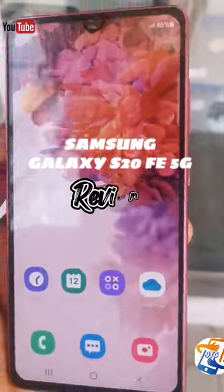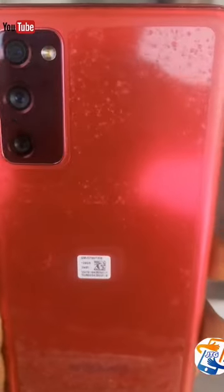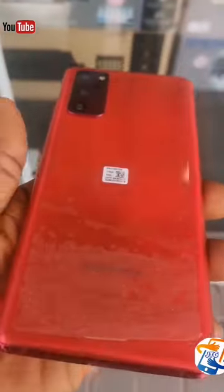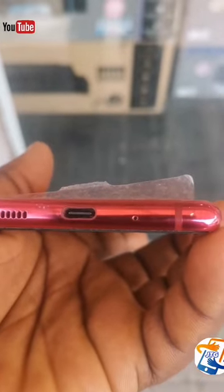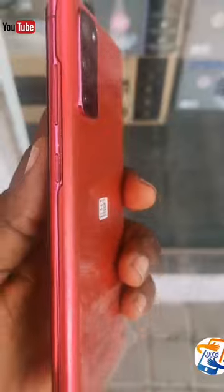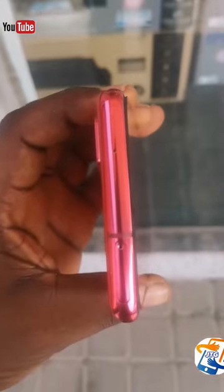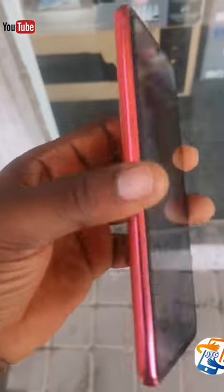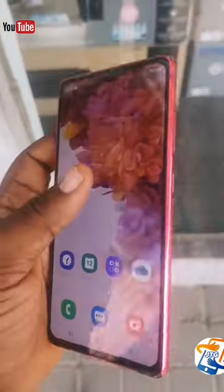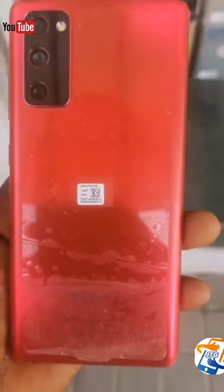These are the Samsung Galaxy S20 FE 5G. Looking at the back, it is pure glass. This phone uses a Type-C charging port, which means it charges faster than normal Android chargers. It also has a sleek design. At the top is the SIM tray — you can use either a dual SIM or a single SIM with an SD card, so the choice is yours.